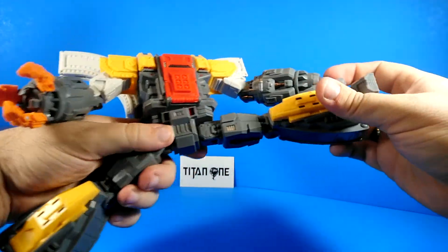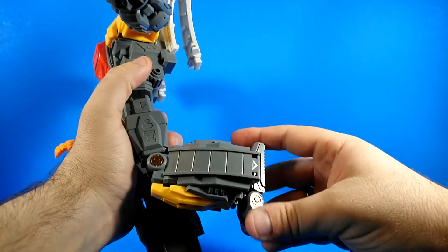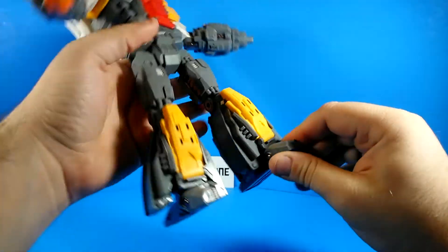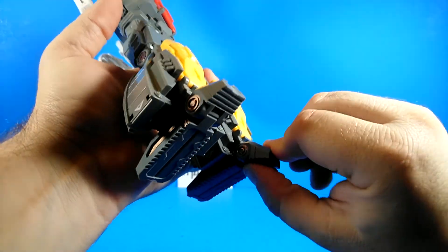He can do a full forward bend. Less than 90 degrees there. Not a whole lot of ankle tilt either, but he does have a toe bend — goes up and goes down.